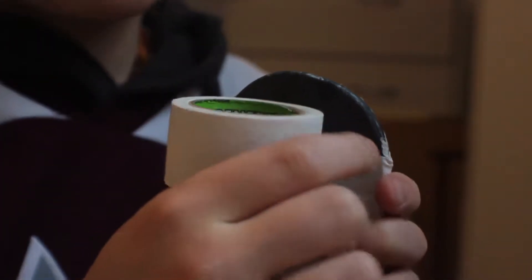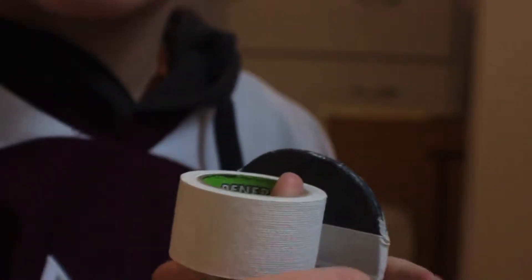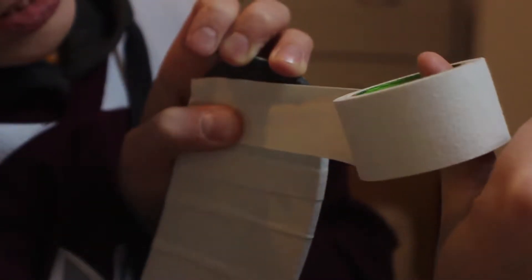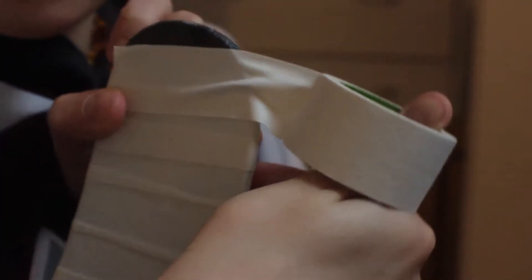So here we are at the toe. You're going to want to have your scissors on hand because we're going to use them really soon. What you want to do is just go across. See how this part hangs off a little right here? You want to pinch it — pinch it so it creates that little point. And you want to do the same on the other side.